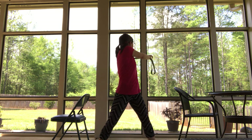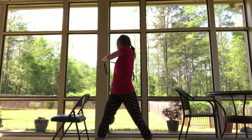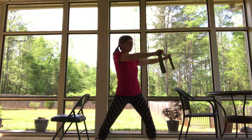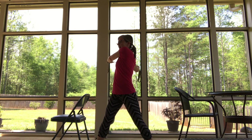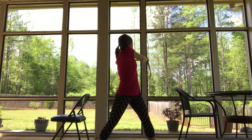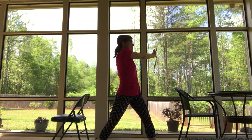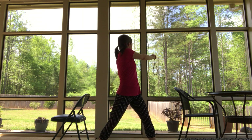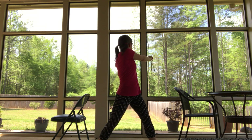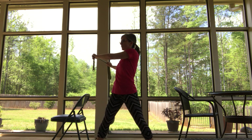A few more times. Now we're going to take it to our left and hold it. Rotate to your left, look to the left, hold it here. Relax the shoulders and arms. Breathe. Coming back — take a breath in and then exhale to your right. We're going to hold it.